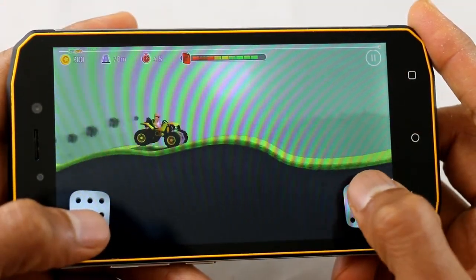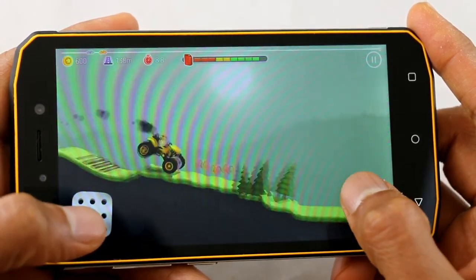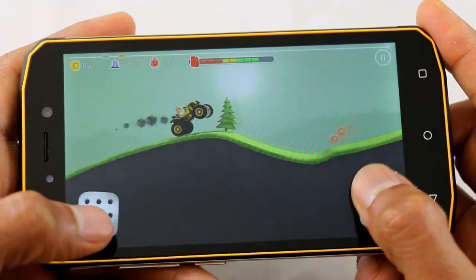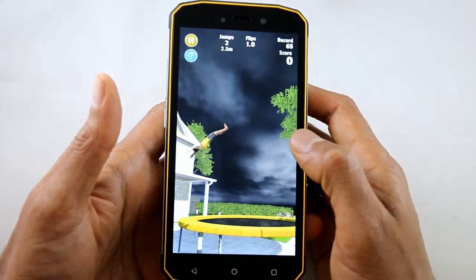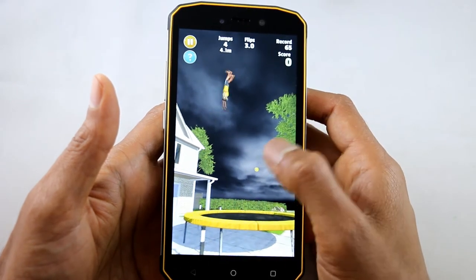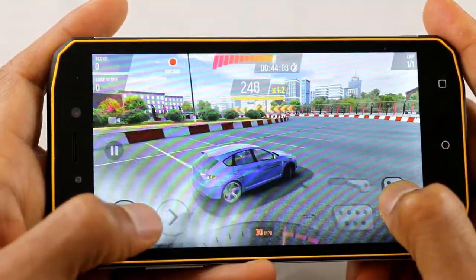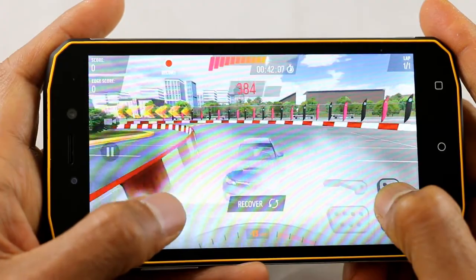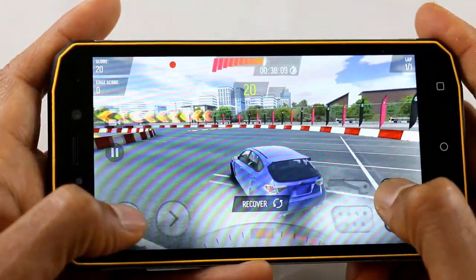Finally I'd like to show you a few games. You may not be gaming on this but it's nice to know you've got the power to do it. It's got a dedicated graphics chip as well as the processor, so it can handle games with ease. I've not found a game that it can't play. Like I said you may not be a gamer, but it's nice to know it's there should you want to download a few games.